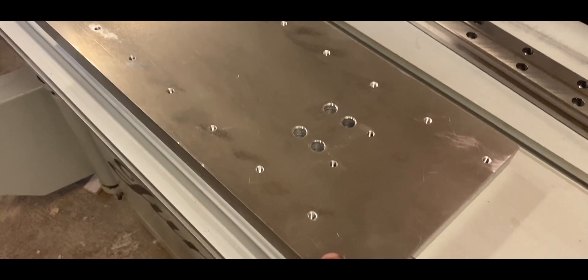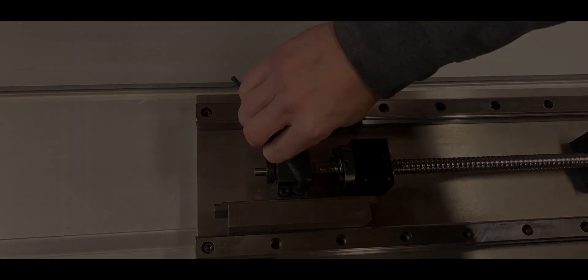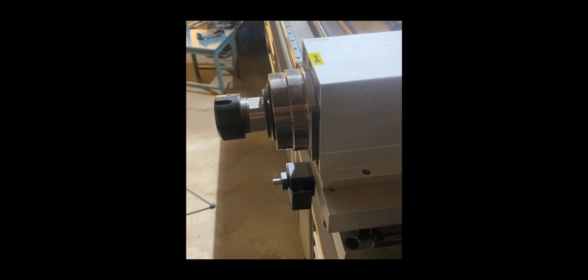And then I could finally assemble all the parts and see my beautiful creation come to life. Duktig robot, tillbaka.